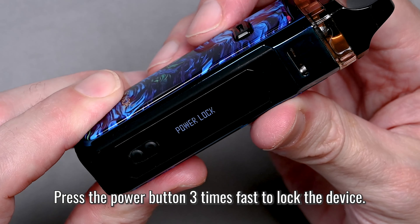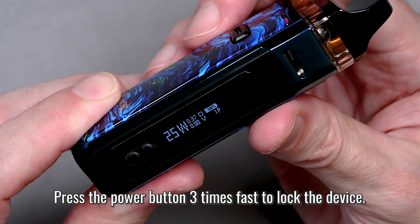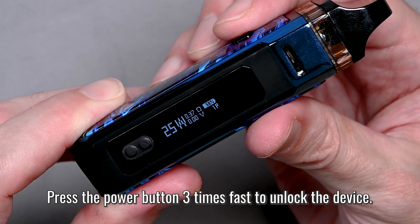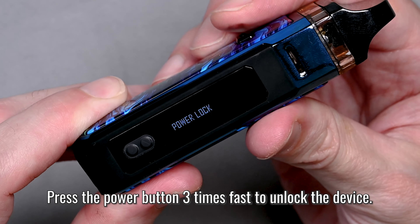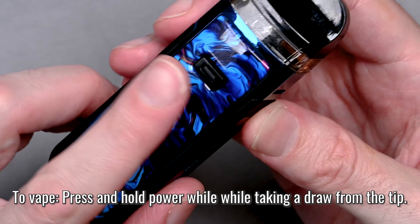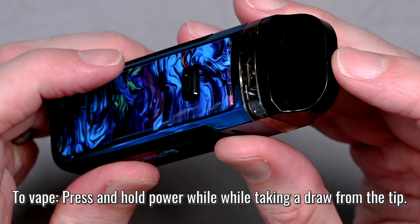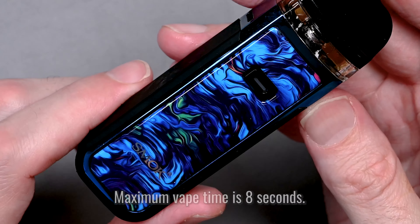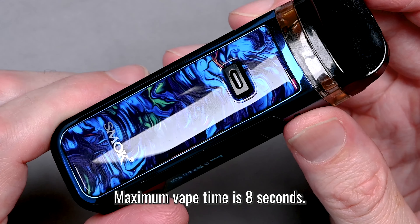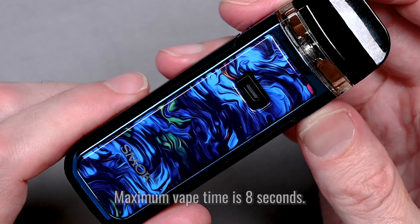You can lock the controls by hitting the power button three times fast — one, two, three — which prevents you from accidentally firing or changing your wattage. Unlock again by pressing three times fast. To vape, hold down the power button while taking a draw from the tip. Maximum vape time is 8 seconds; anything over that and it will automatically shut down for safety.